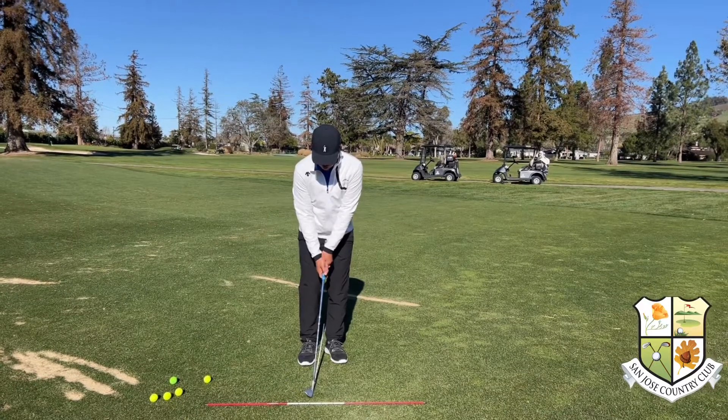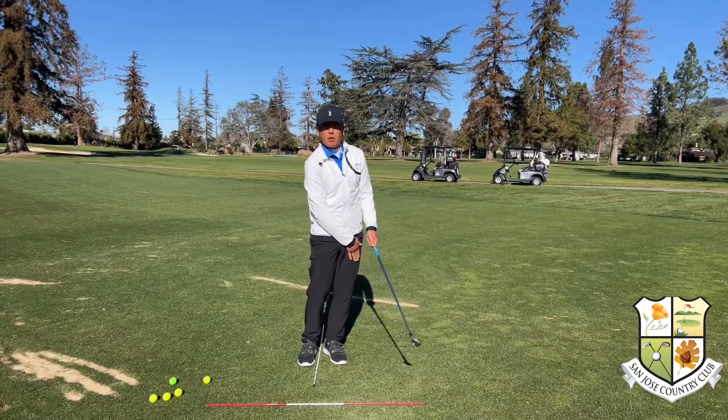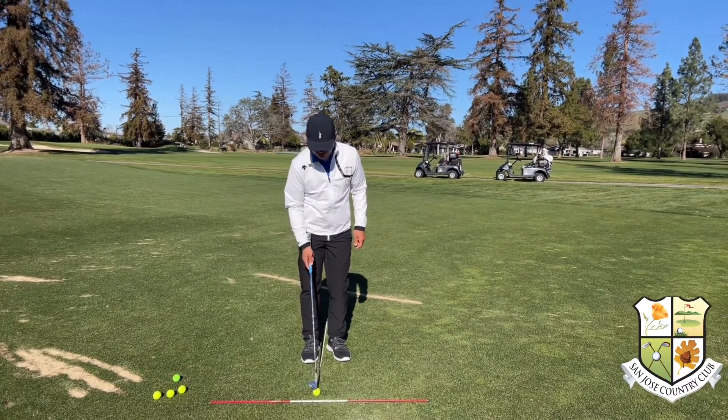So once again, in order to hit a low chip, we don't want a lot of wrist action. Hold the club and rock the shoulders back and forward, staying steady on your left foot. That's going to help you hit a nice little low chip, which is going to land the ball and release the ball towards the hole.